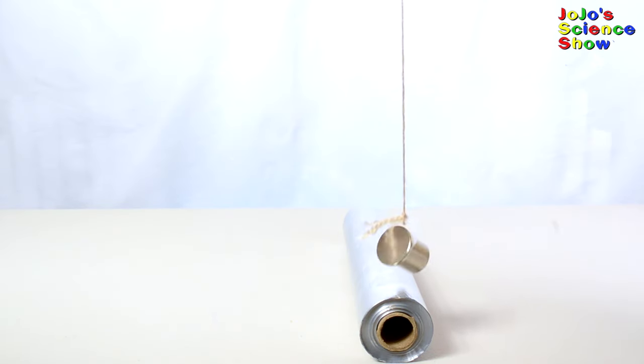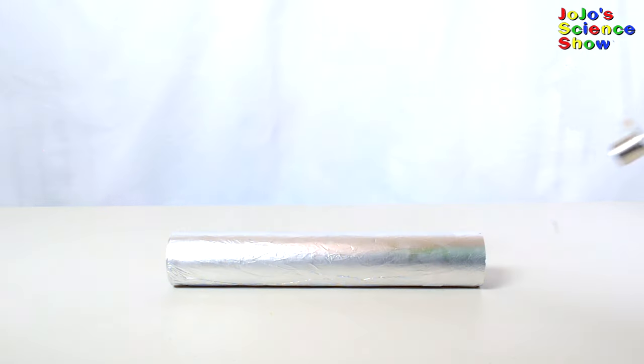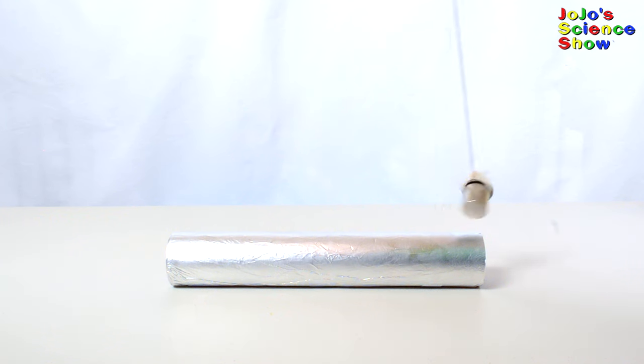See how the eddy current resists the magnet and causes the pendulum to stop swinging quickly? With an even stronger magnet, it stops the movement very quickly. You can see this clearly from the side.